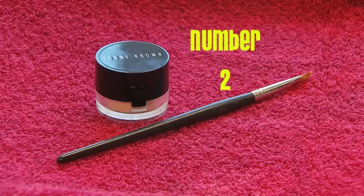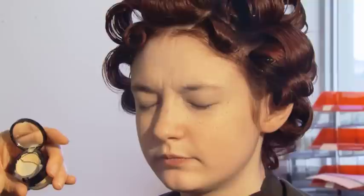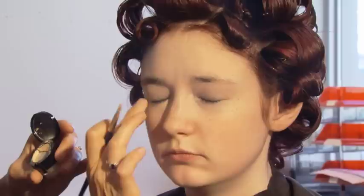Choose the correct colour of foundation that suits you. Take a sponge and start to apply foundation, working from the middle of your face outwards. Blend in with your fingers.